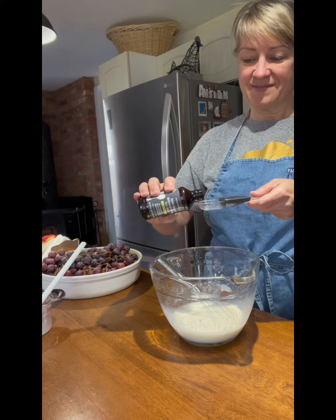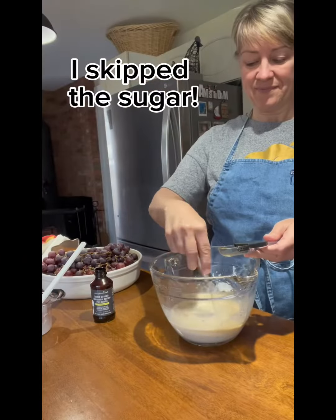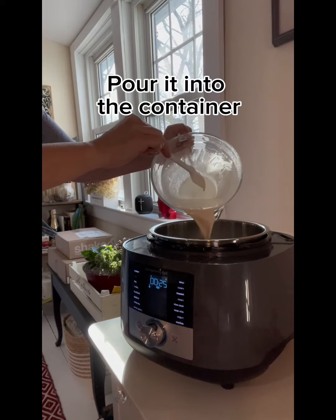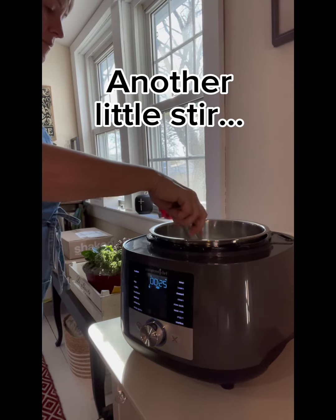Now I'm putting in vanilla — this is only one tablespoon of the double strength Madagascar vanilla. I didn't want to put much more than that in because it is quite strong. So now we're back over and adding this mixture back into the original pot of milk and stirring it up.